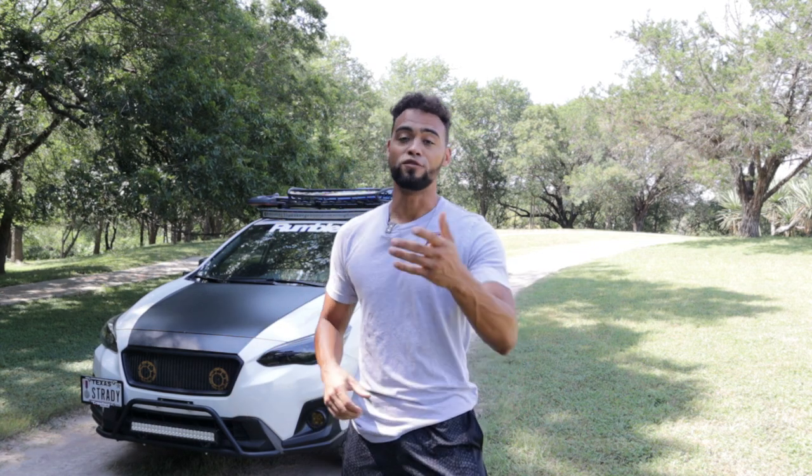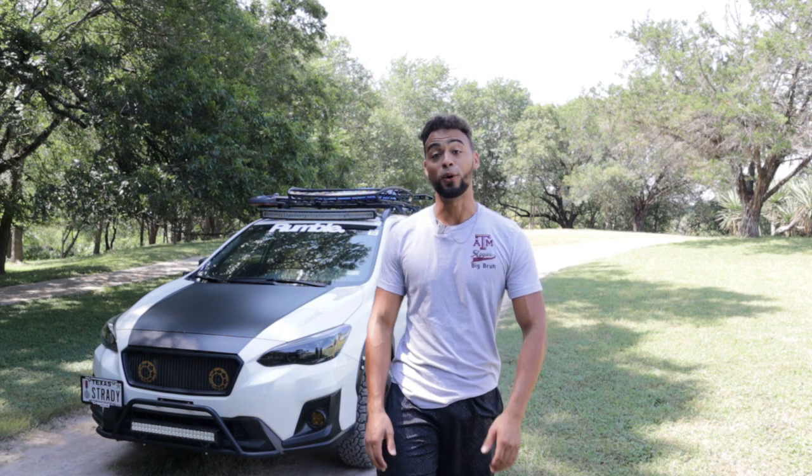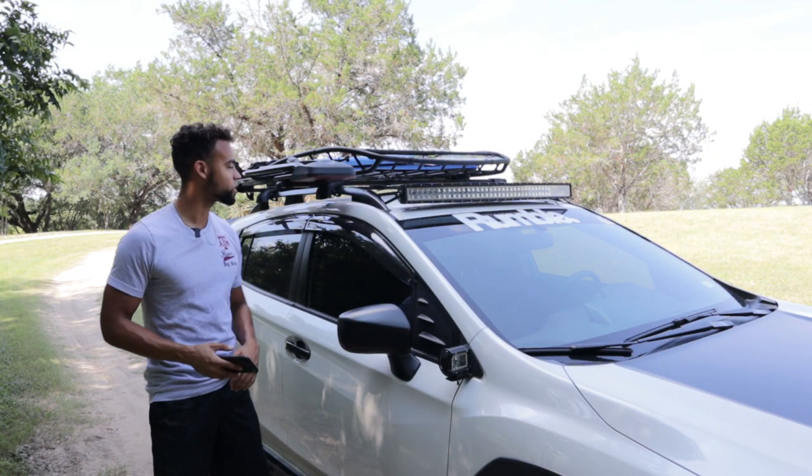What's up guys, welcome back to another video. In today's video we are going to be doing a complete walk-around on my 2019 Subaru Crosstrek. If you've been following me for a while, I know this is a video you guys have been wanting for a long time — I finally got around to doing it, so without further ado let's hop into it.